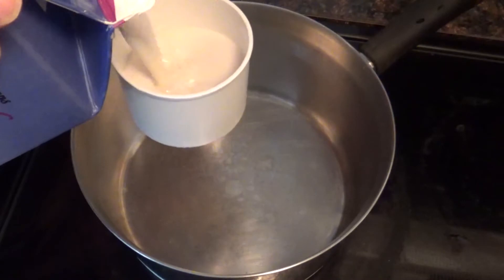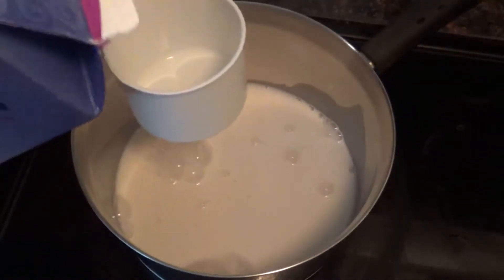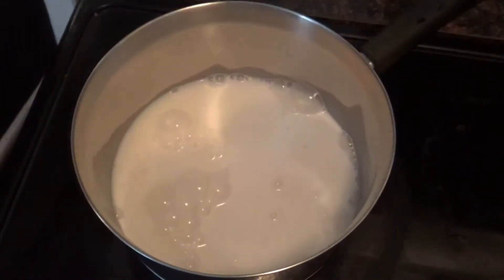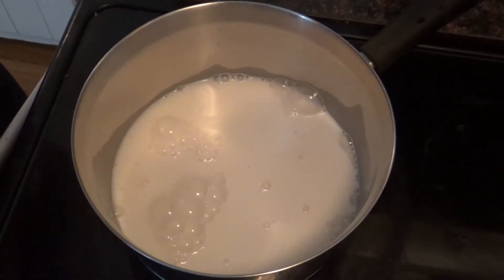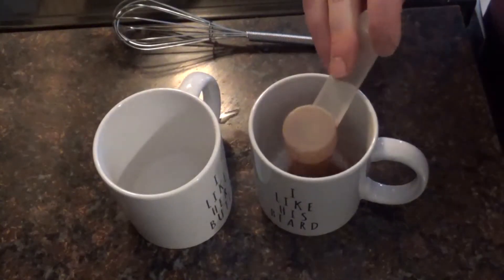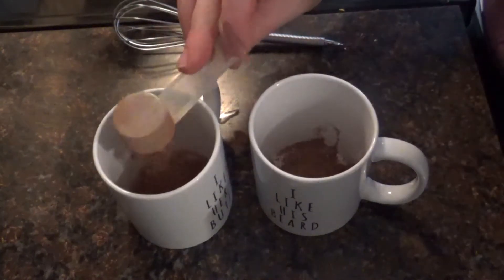First we're going to add two cups of milk. I'm using almond milk tonight, but you can use any kind of milk that works for your family's nutrition. I am making a recipe enough for two people, so you can multiply it by whatever works for your family. Next I am going to add one tablespoon of all natural cocoa powder to each cup.